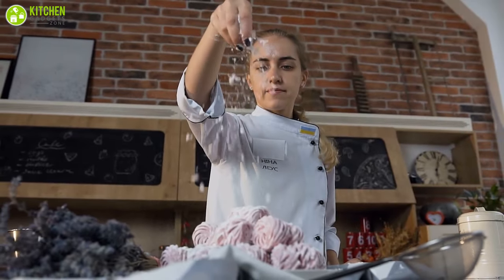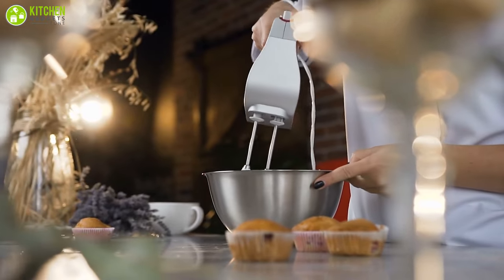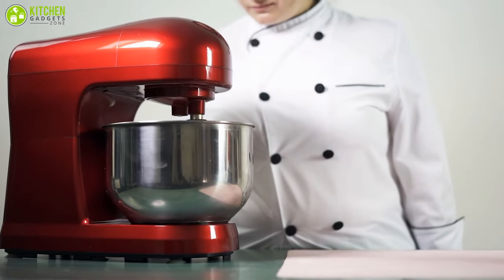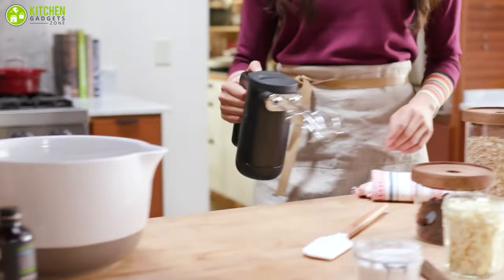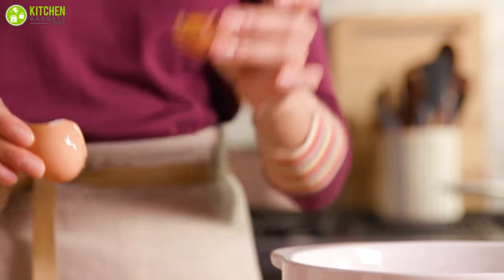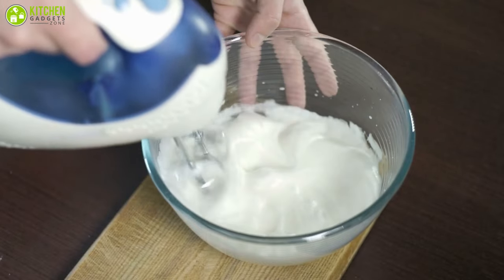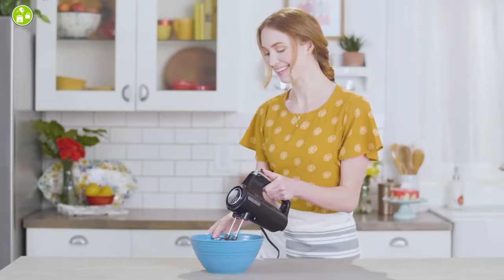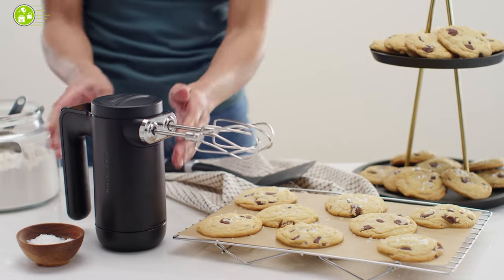Whether you're a hobbyist or want to try something new, you need a hand mixer in your life. These can handle tough doughs and thick batters almost as well as their larger cousins, but where these handheld gadgets really shine is in the wide range of quick, light-duty kitchen tasks such as whipping cream, beating eggs, blending dressings, and more. They're less expensive than stand mixers, and they take up less room on the countertop.